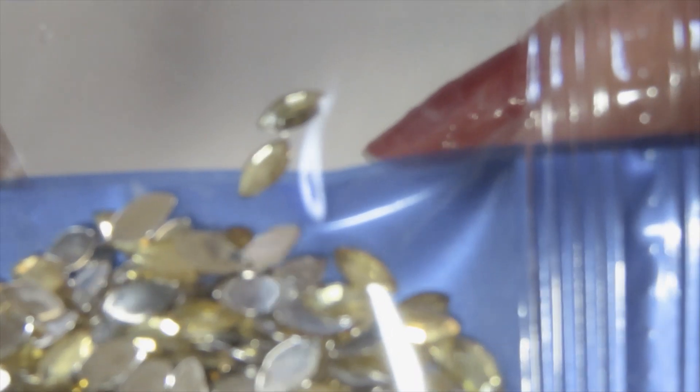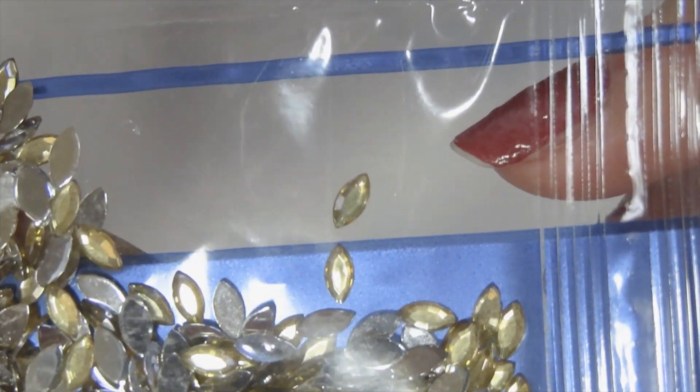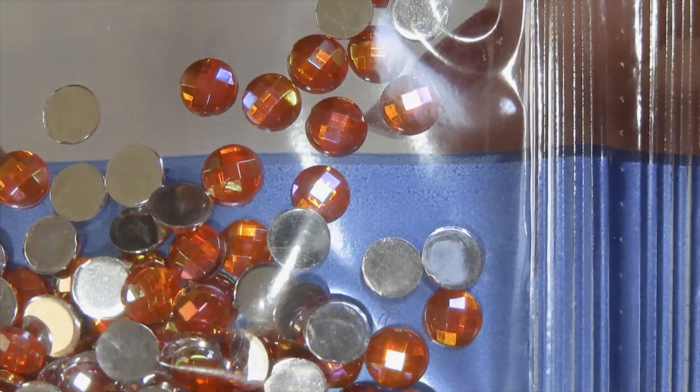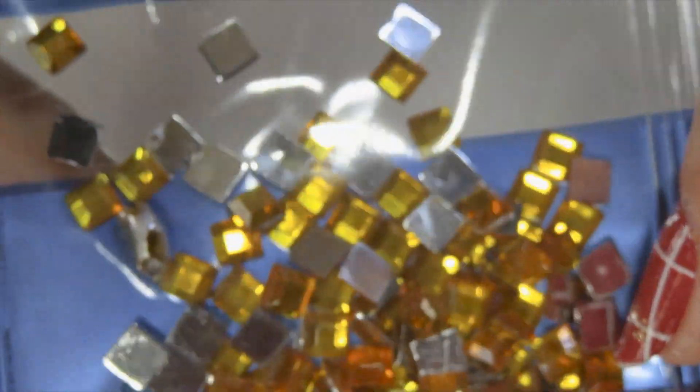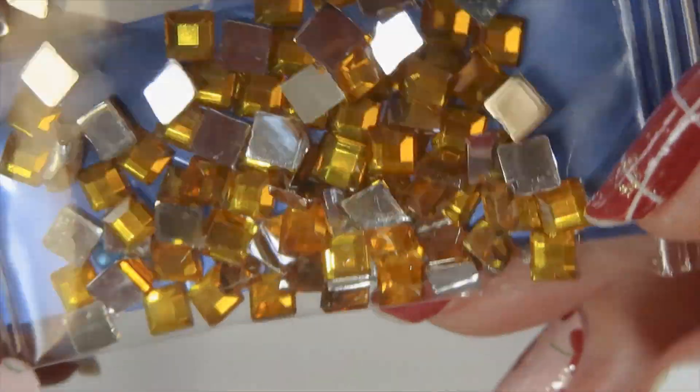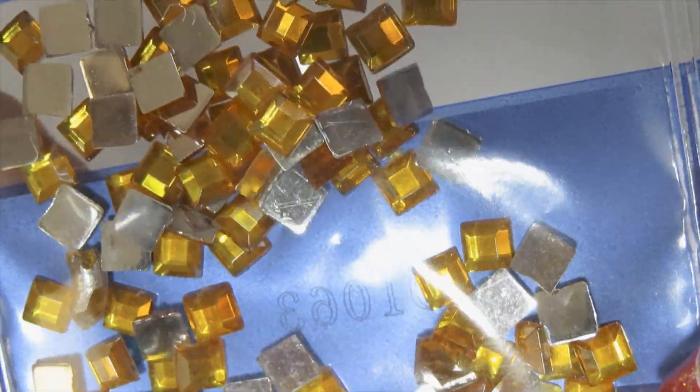These are another one — they're faceted but different because the top part is flat. Let me see if I can show you one. Here is one of my favorites — the round faceted ones. And here's a red one. And here are your square drills — I can't wait to do this. I might do this pretty soon.